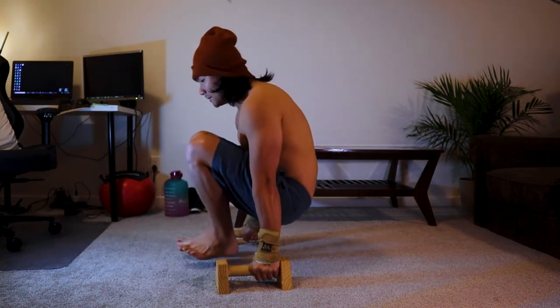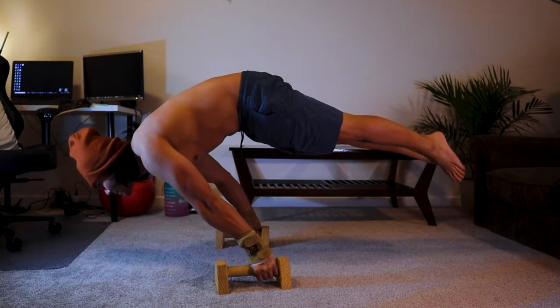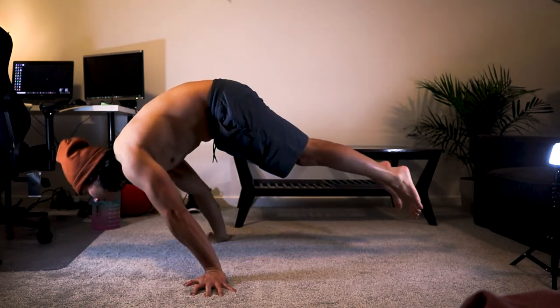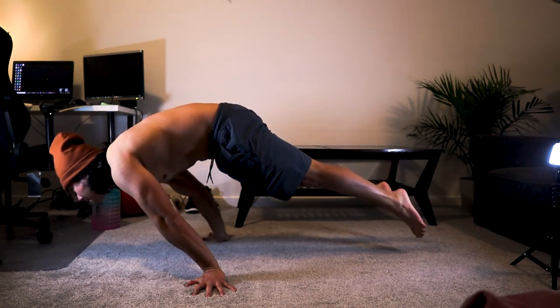Hey guys, I'm sick today so I can't speak properly, but I'll try to explain everything here in the video. So this is my planche routine. I've modified some of the exercises that I got from Kylie Stenics.